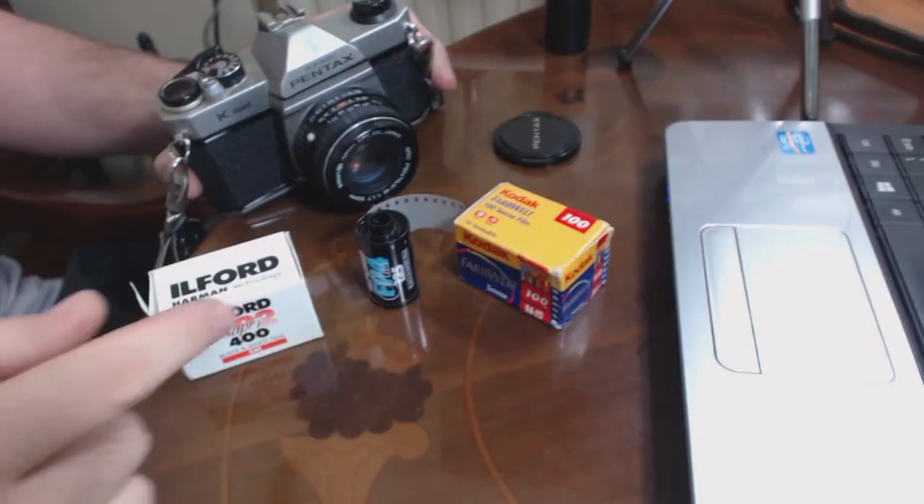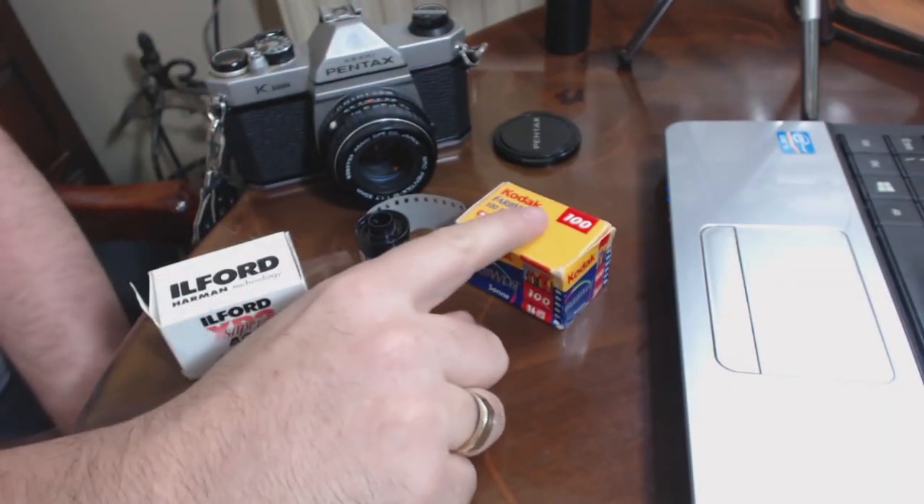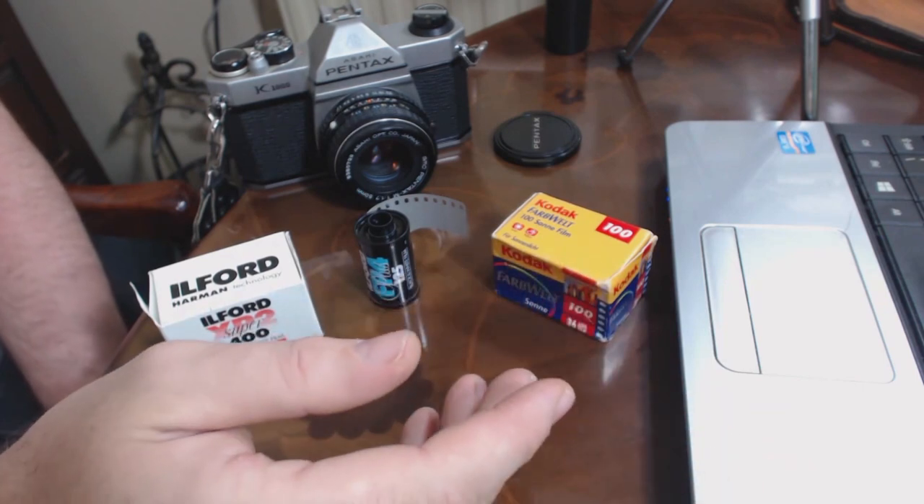Now let's have a quick chat about what sort of film you might want to use with it. You've got your K1000, you've seen how to use it — so what type of film should you use? I've got three different films here that you might want to think about. The first one is just traditional colour film: 35mm, 36 exposure. You can still get this from most supermarkets.